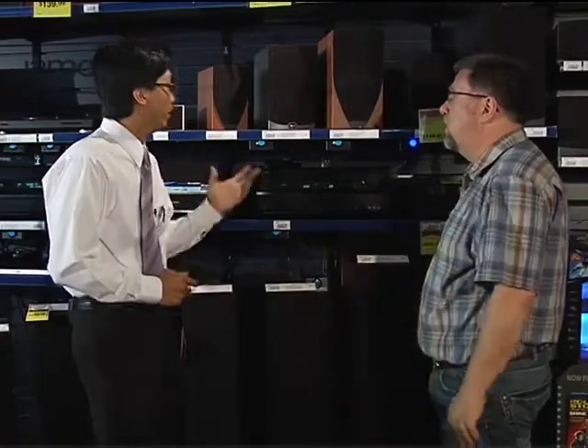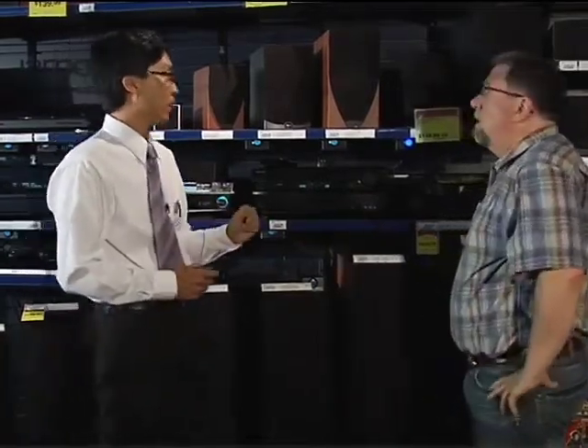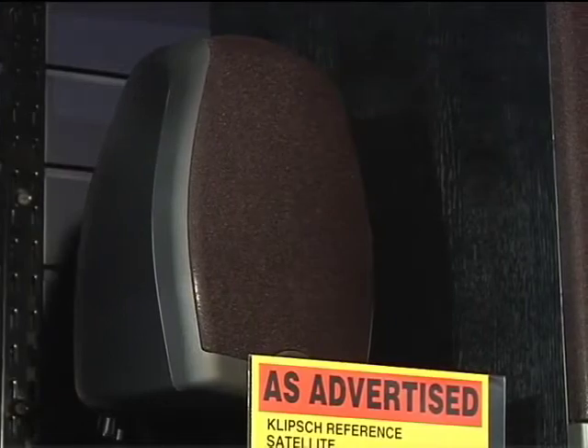But it's a do-it-yourself system. We've got to marry our own speakers to it, so what are you going to recommend for speakers? For the room dimensions that you've given me, I'd recommend the Eclipse — a well-known speaker system.